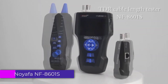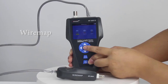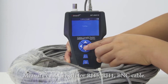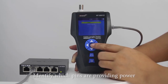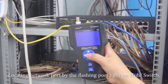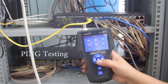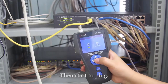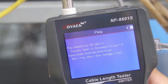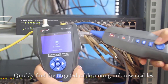Number 1: Noiafa NF8601 Network Cable Tester. The NF8601 boasts a compact and lightweight design, making it easy to carry and use on the go. Its robust casing ensures durability, allowing it to withstand the rigors of fieldwork. The intuitive interface includes a clear LCD display that provides easy-to-read results, which is essential for quick diagnostics. The NF8601 stands out for its versatility, reliability, and user-friendly design, with the ability to test multiple cable types. Whether you're a seasoned professional or a hobbyist, the NF8601 is worth considering, offering excellent value at a reasonable price point.